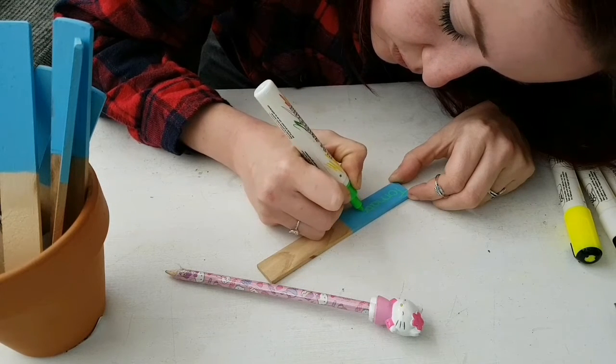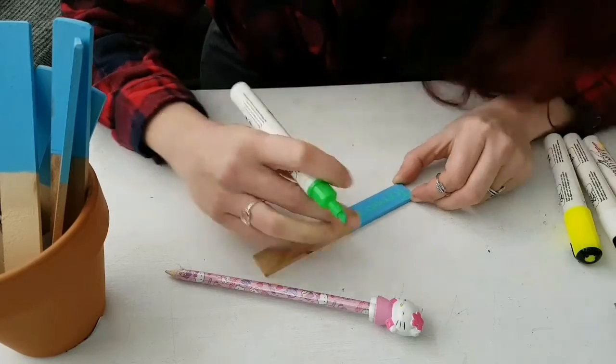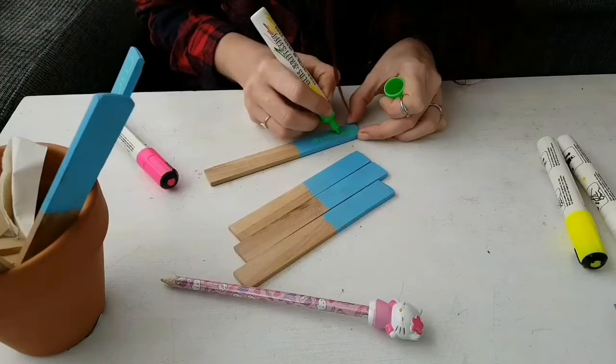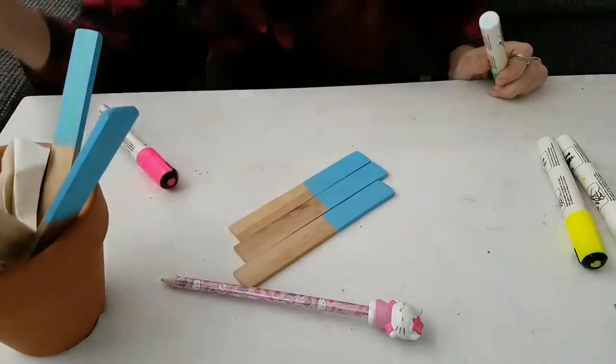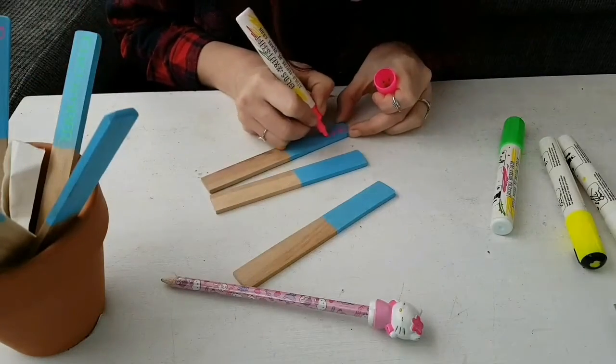Choose the color that you like the most and write it down. After you wrote it down, let it dry completely. Continue doing this with every stick you got — use different colors to make your garden more colorful.